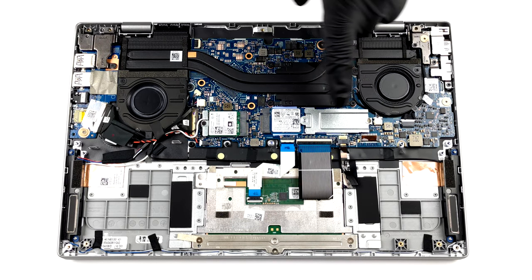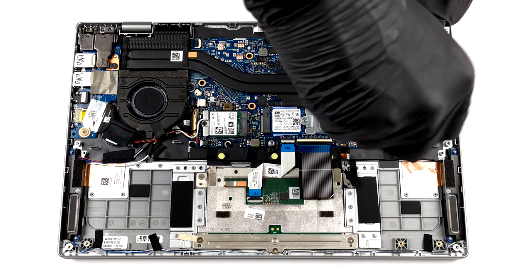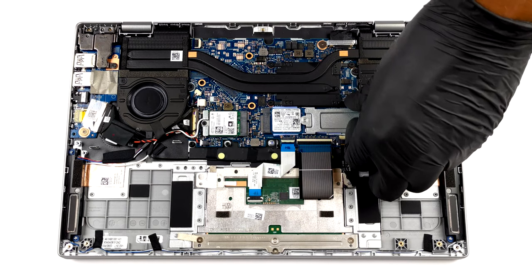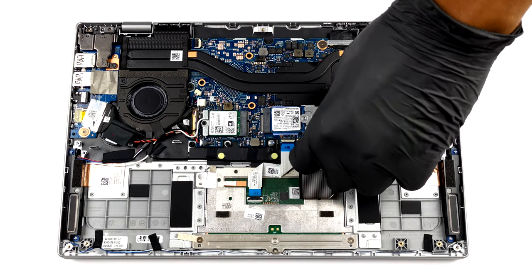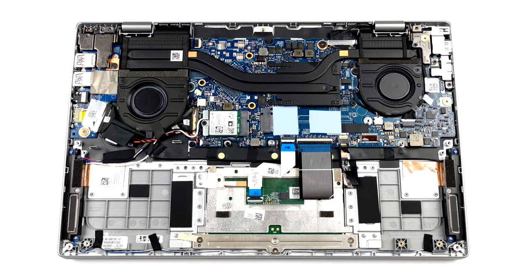Storage-wise, you have one M.2 PCIe X4 slot. And for the cooling, there are two heat pipes and two fans.